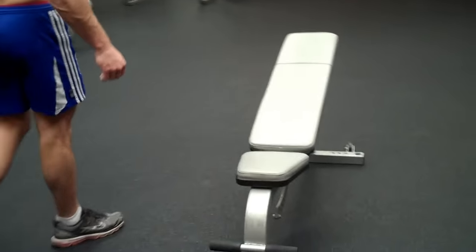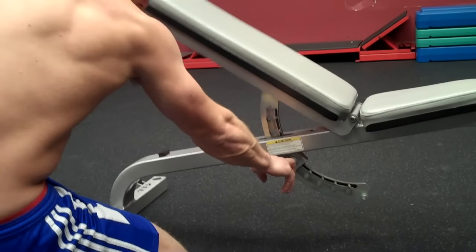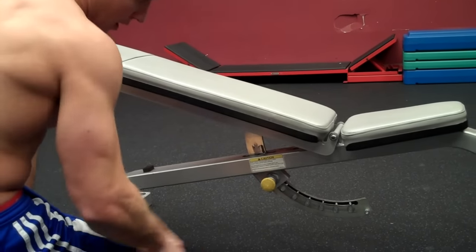I've already set up my bench. I like to put the setting on three. If you guys don't know how to do this, there's a little lever down here. You just pull it out and you can adjust the machine. Like I said, I like to put it on three.